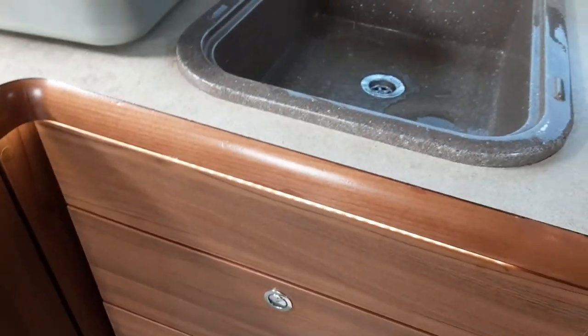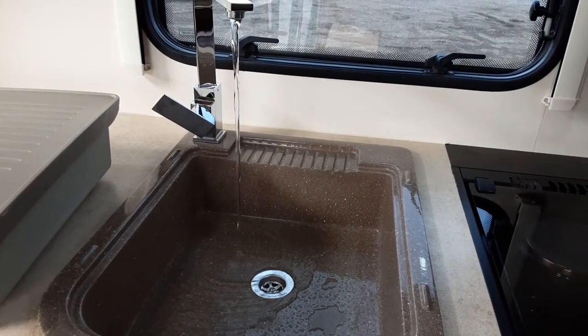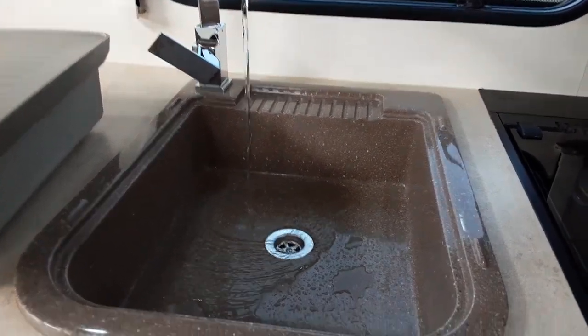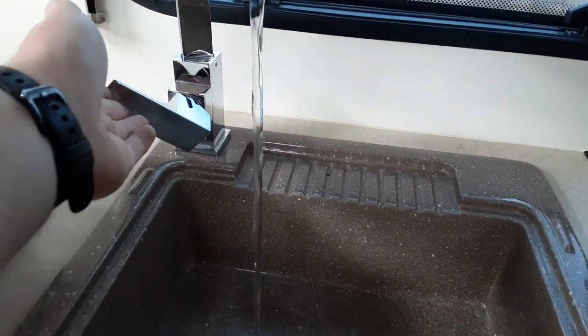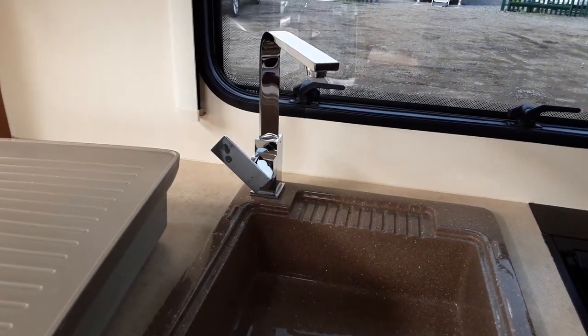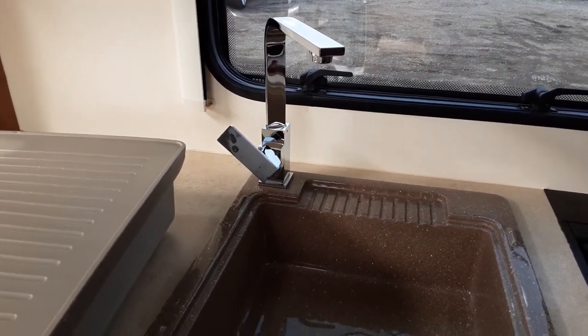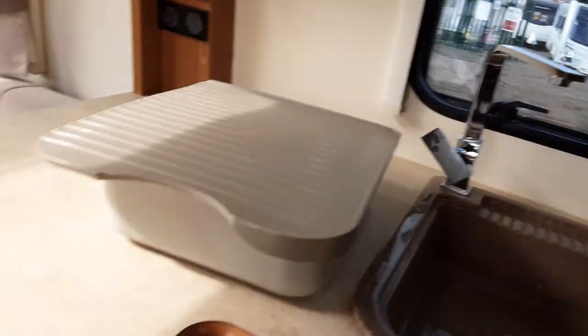Continue to fill the water system until you've got water running out of every tap continuously on board the van. You can just about see the steam there to confirm the hot water system is working. Once the water system is full, turn every tap off inside the van, and then you can start thinking about warming the water on board the van and heating the caravan.